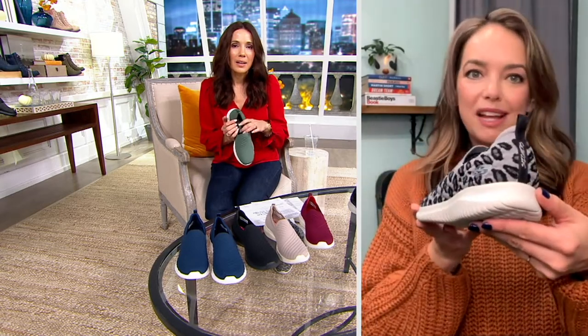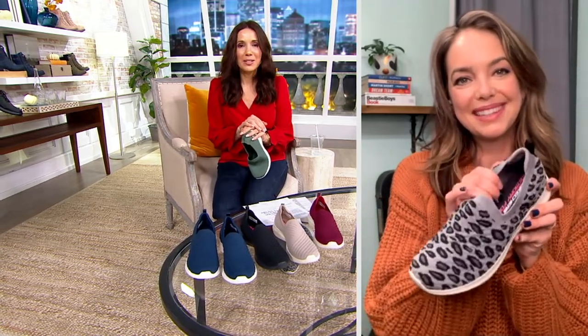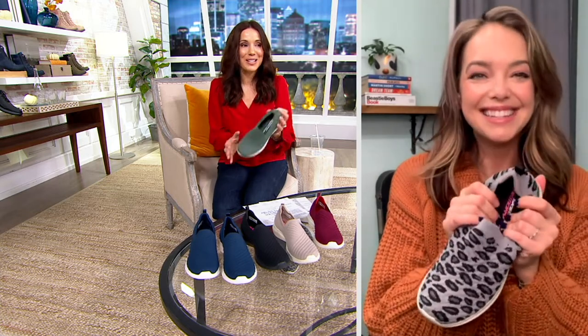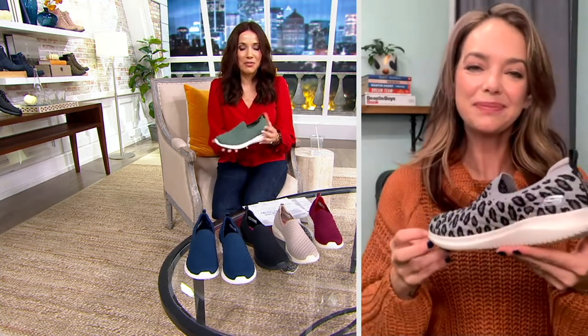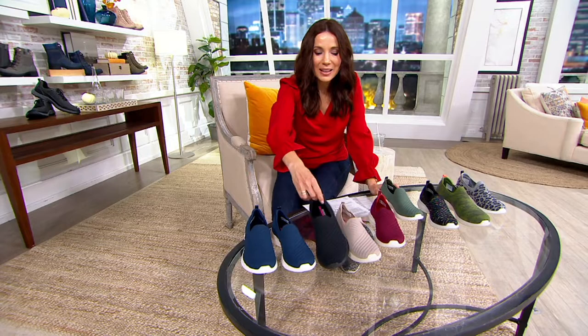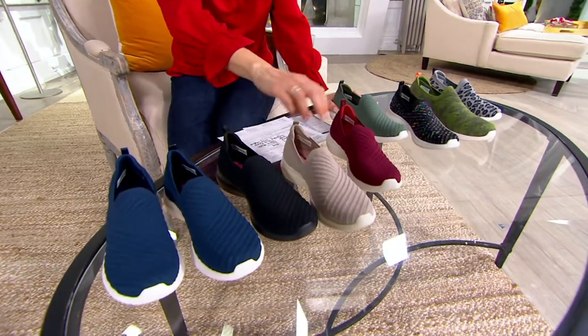That's the difference Skechers technology makes — it truly is just so comfortable. I think there are going to be people who get these home and wear them indoors all the time too — more comfortable than even bare feet and definitely way more supportive. Here's your navy and black — these are pretty. Here's your taupe, this whole sweater look.